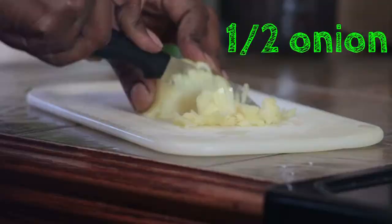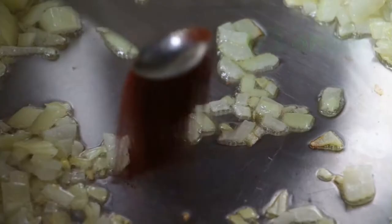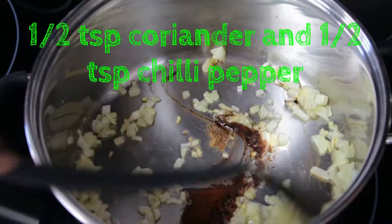I'm going to start off with dicing some onions, add a little bit of coriander and a little bit of chili powder into my hot oil. The spices already concentrated in the powder will now infuse into the oil and release those fabulous flavors.